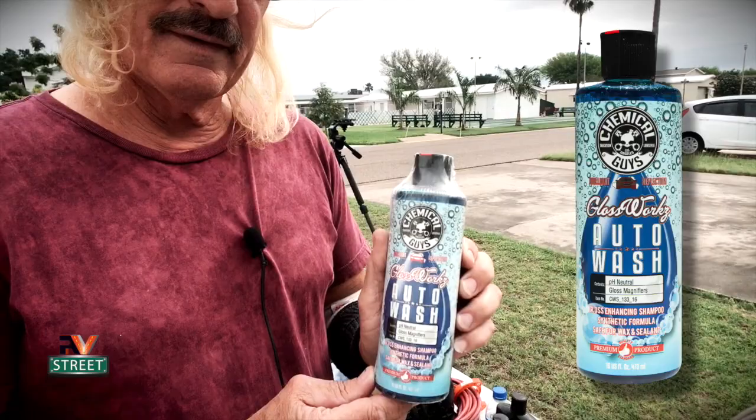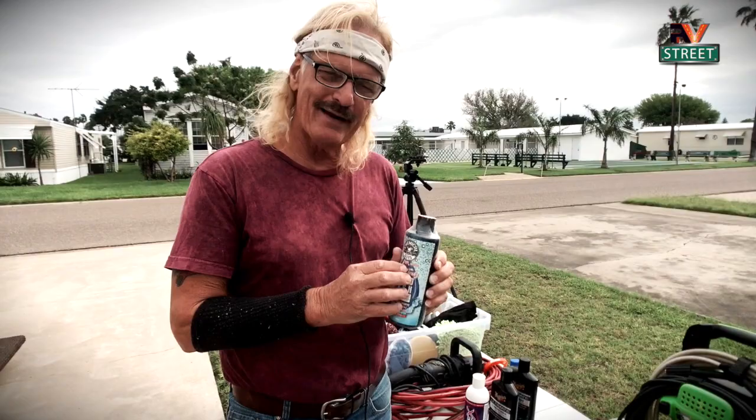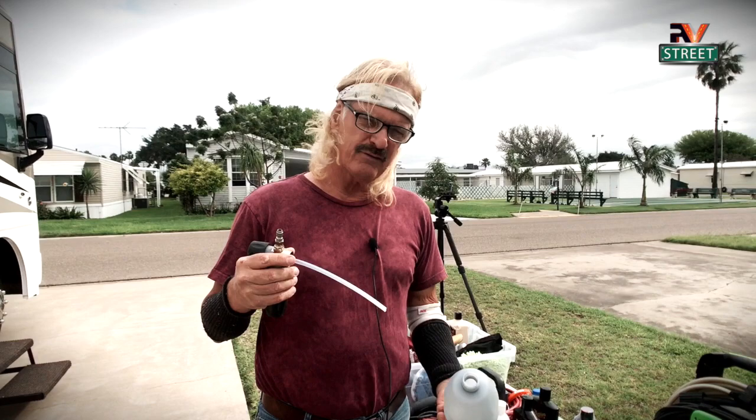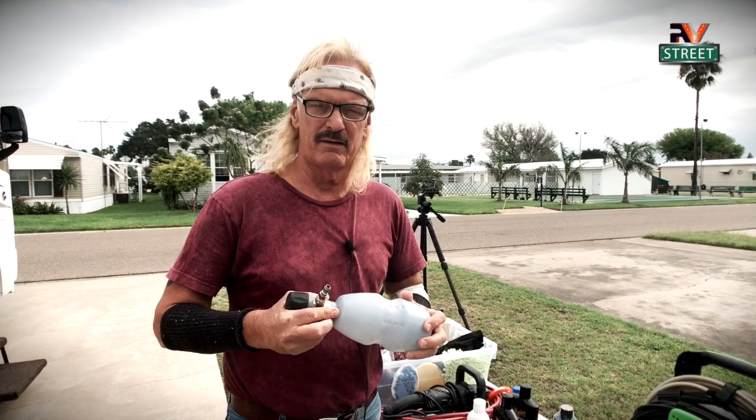Using the right kind of soap is important, because if you don't use the right soap, you're going to wash your coach and strip off all the wax from previous applications. I love this stuff — it takes just one ounce. I unscrew the cap, put in an ounce and a half, fill it with warm or hot water, shake it up, and attach it to my power washer.